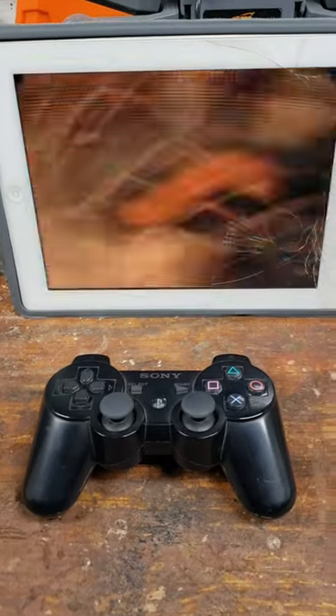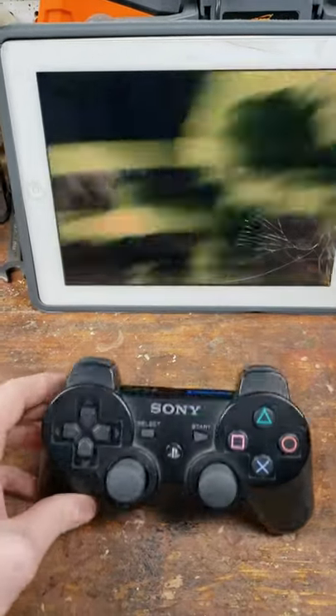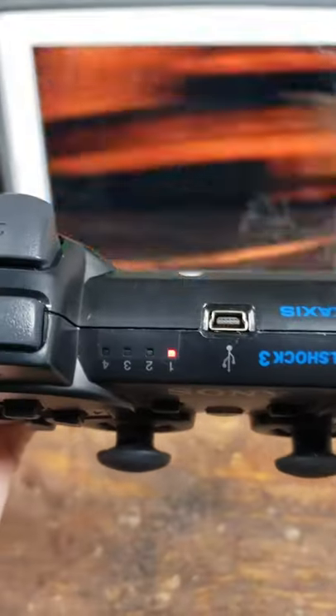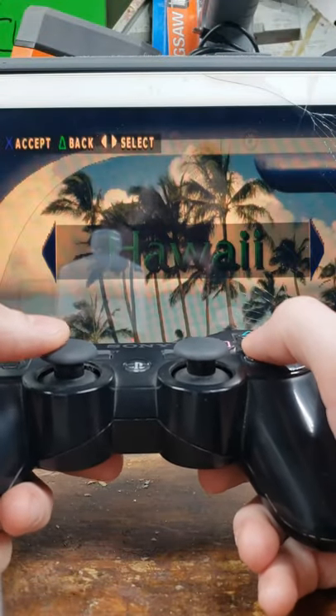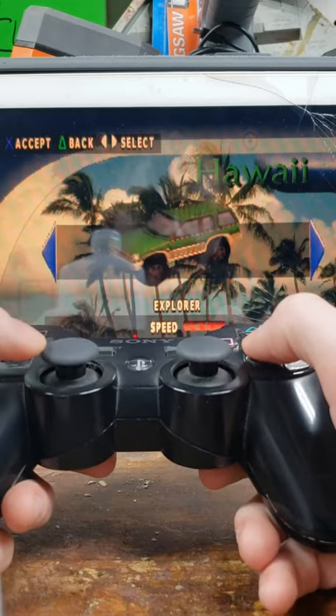I might have done something to make the iPad setup just a little bit cooler. We're going to go to Hawaii in the next section here, and we're going to select ourselves a sand rail.